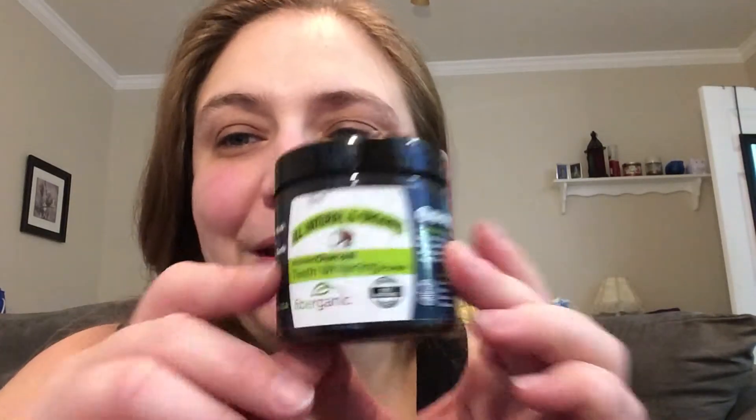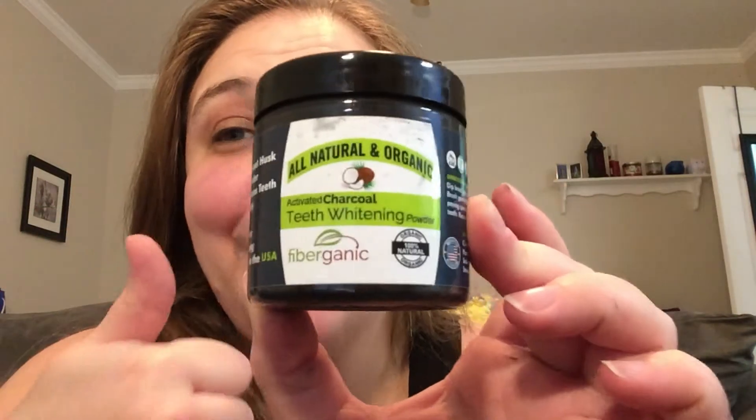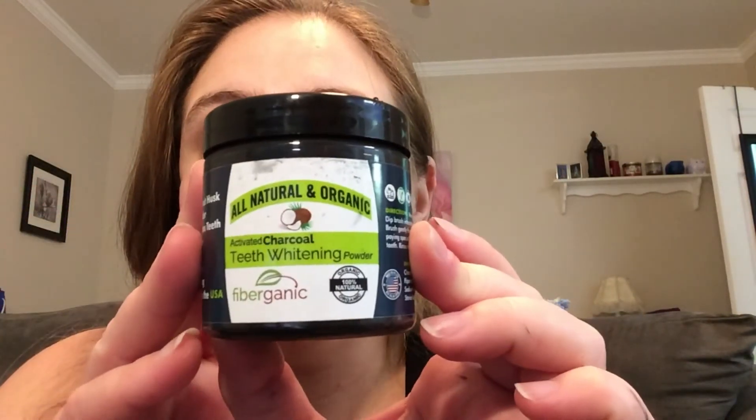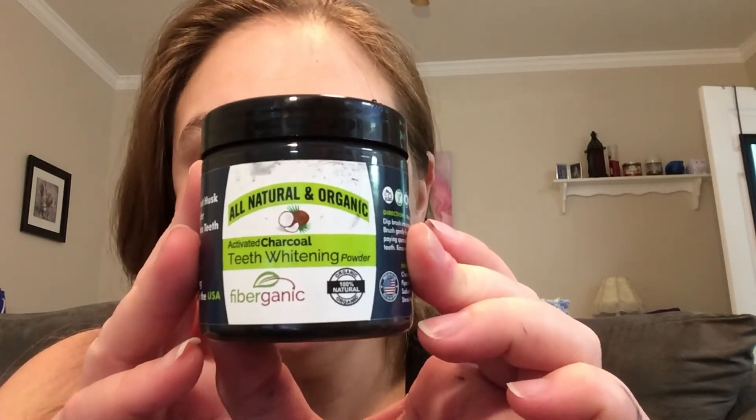And it's not like a spicy — as my son calls it, spicy or hot. It's not a spicy or hot mint. So it is really easy and light to use. As always, the link will be below. This is probably one of the better ones, the best ones that I have ever had of these activated charcoal teeth powders.